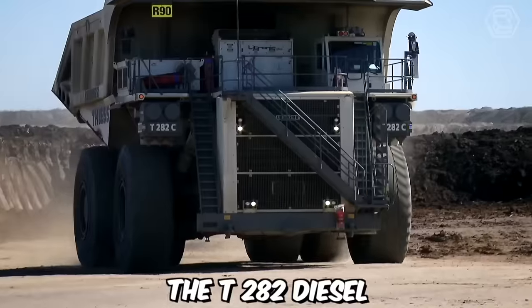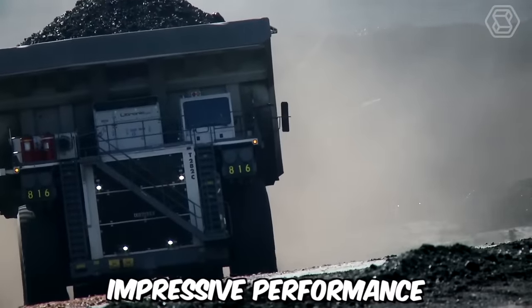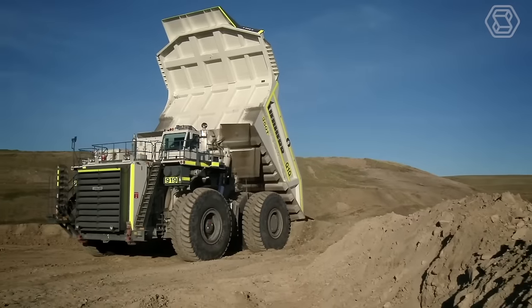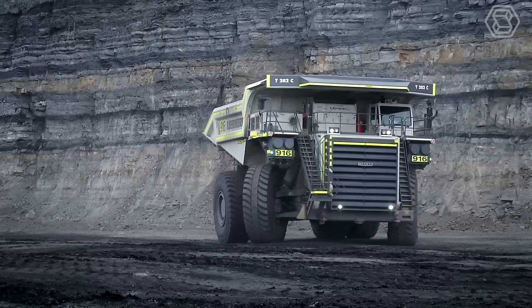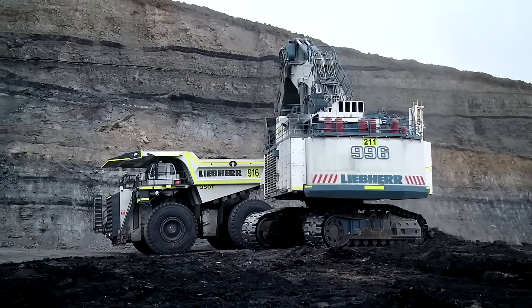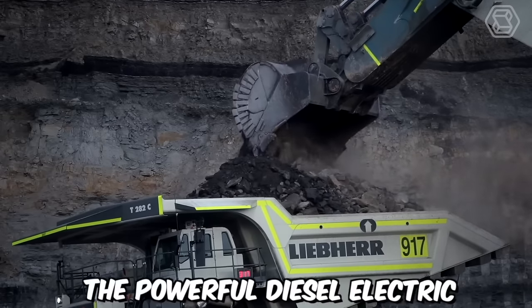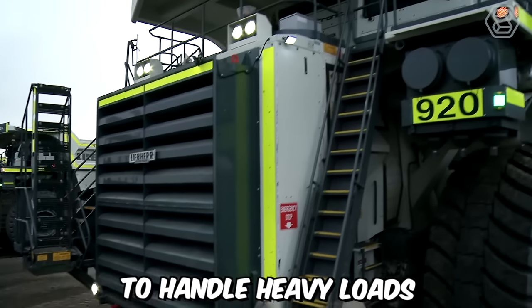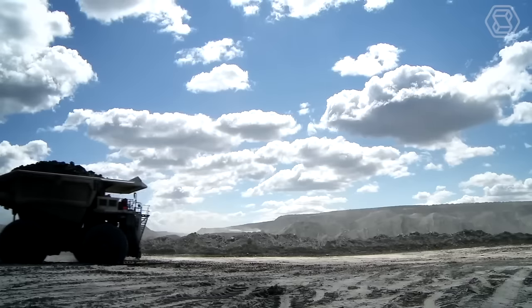The T282 diesel-electric mining trucks from Liebherr are renowned for their exceptional payload capacity and impressive performance. These trucks have established themselves as pioneers in the mining industry, capable of transporting up to 400 short tons of material. With a top speed of 64 kilometers per hour, the T282 trucks are designed to efficiently navigate mining sites. The powerful diesel-electric drive system provides the necessary torque and horsepower to handle heavy loads and challenging terrains, allowing for optimized productivity in mining operations.